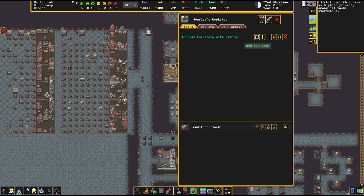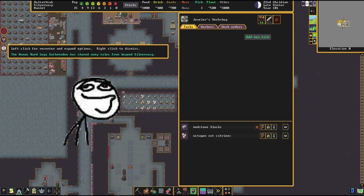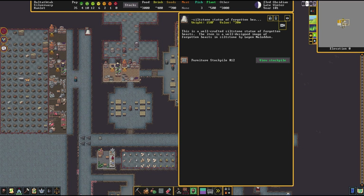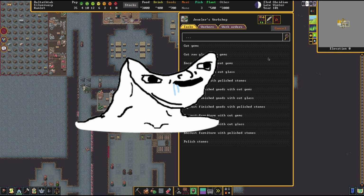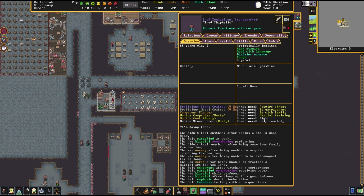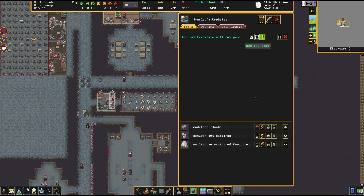Once you're ready, you can just unpause the game and it should do it on its own — it can take a while. The stonecutter is already picking up the item. She already has the citrons inside of the jeweler's shop. Oh, and this is forbidden — I forgot to unlock it, so I'll have to give her the order again. She should go and pick it up and bring it here. She is here with the statue now, you can see the statue is now inside of the workshop, and she will work to encrust it with the gem.